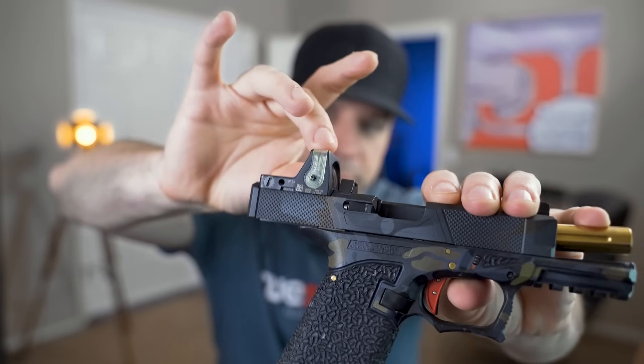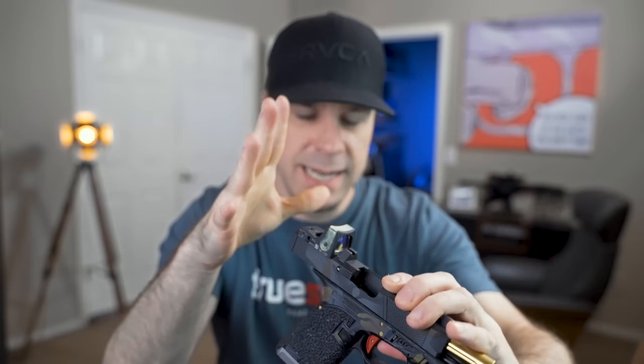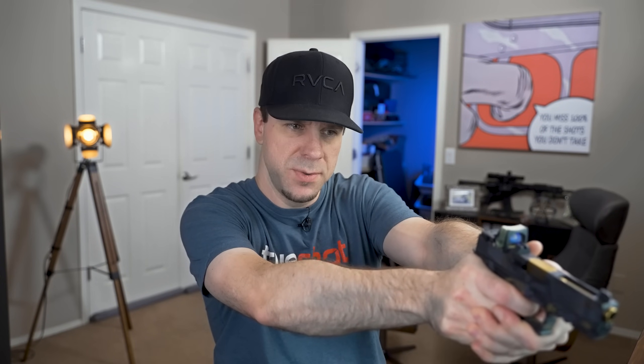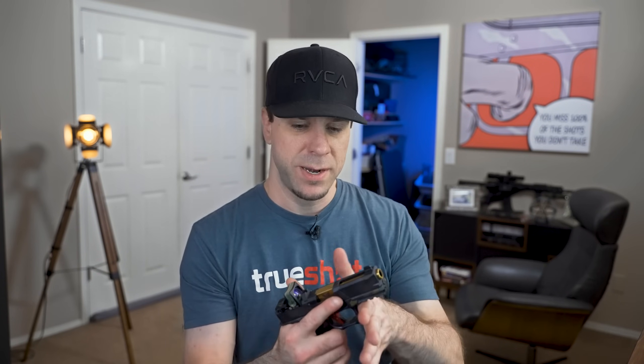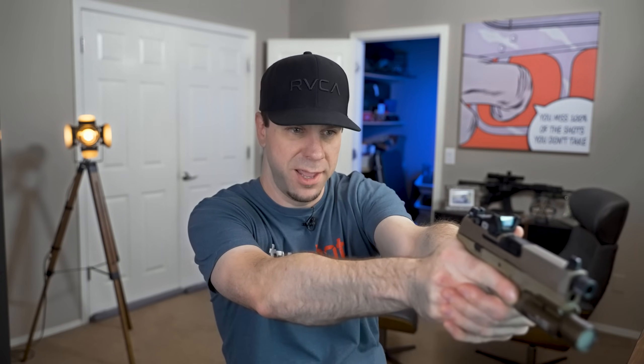One more thing about battery life: Trijicon offers a dual-illuminated option that has a section on top absorbing ambient light to power it — no battery required. The downsides are that outside in bright daylight the reticle is almost invisible, which seems counterintuitive. Also, if you have a weapon light on in a dark room, there's no ambient light to power the receptacle, so the dot doesn't even show up. I'd say maybe a range toy, but they're kind of expensive for that.